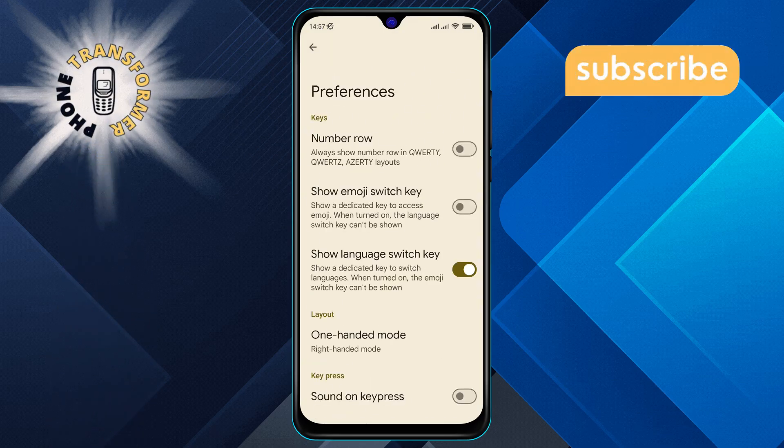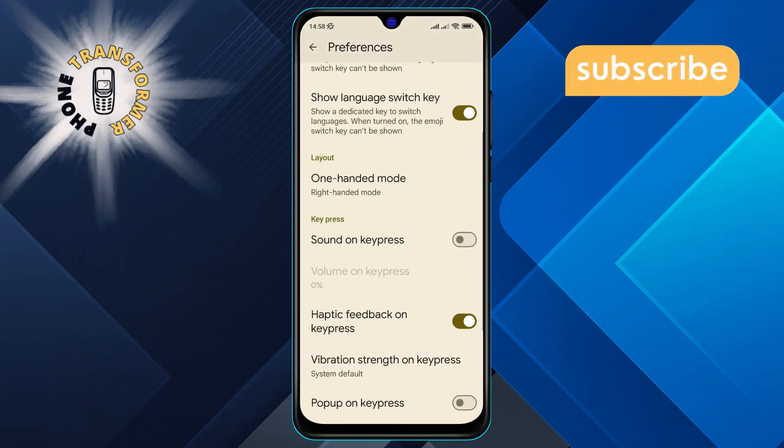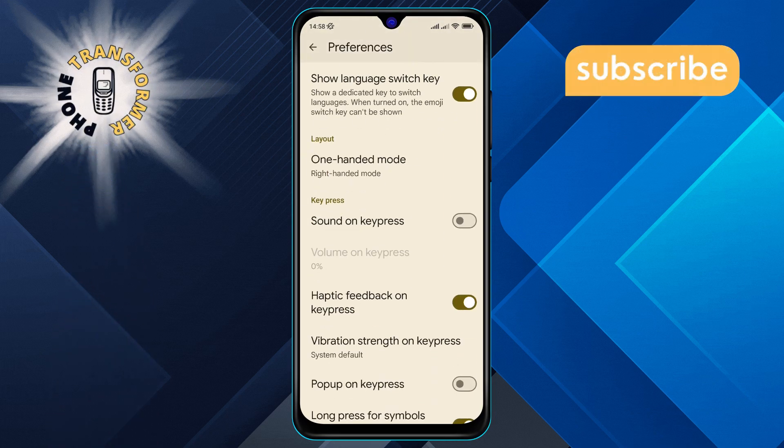Step 7. Next, scroll down the menu and find the One-Handed Mode option. Then click on it.